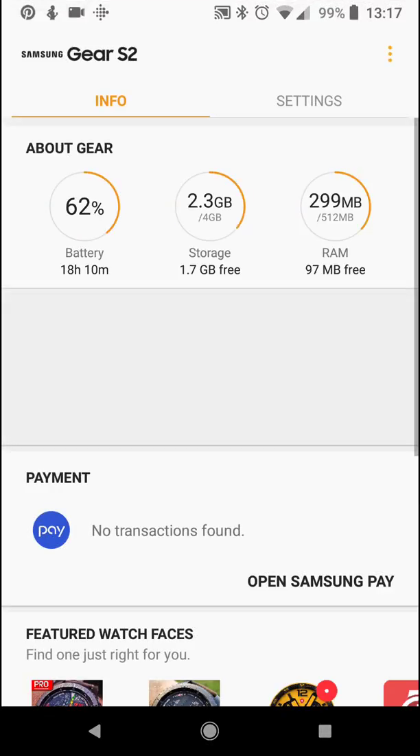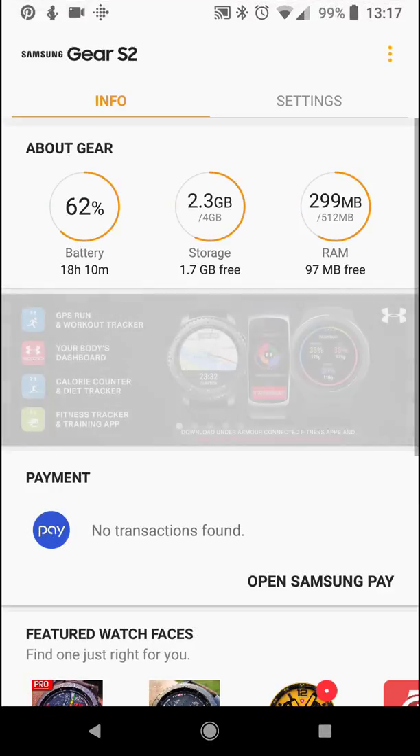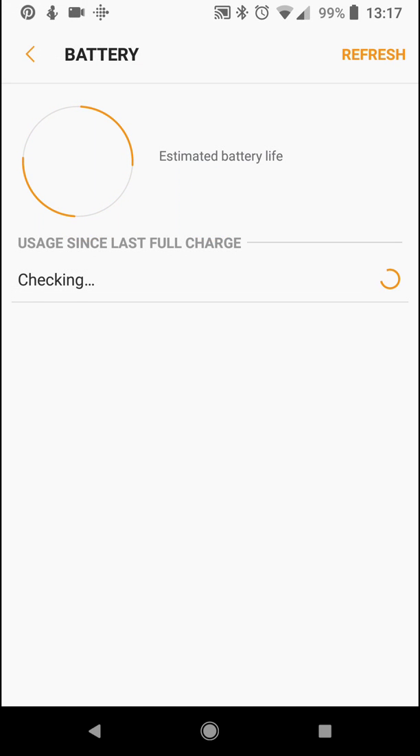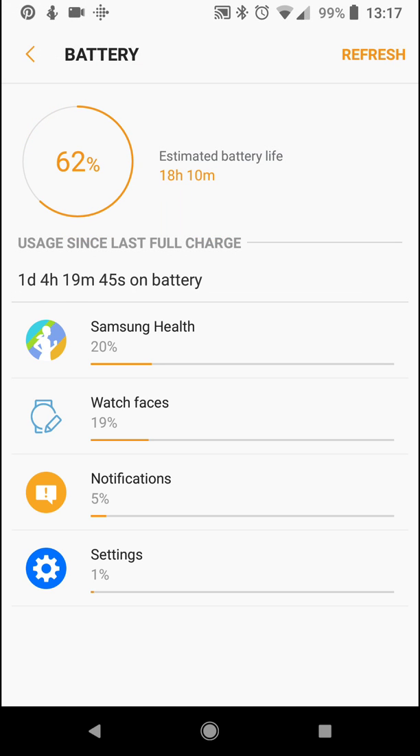This is the Gear app, and I'm on a Pixel 5. It shows you your battery and all that information — shows you how long you've been using your battery, when it was last charged, etc., which is really nice.